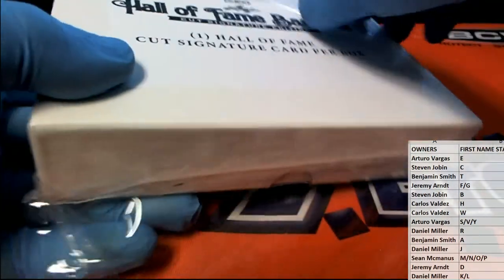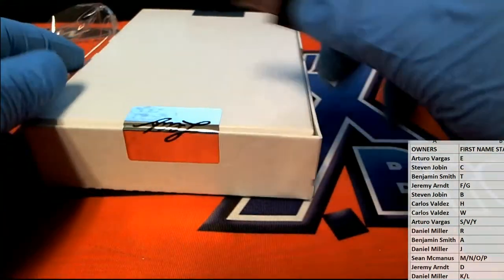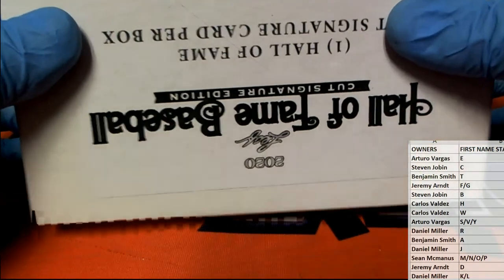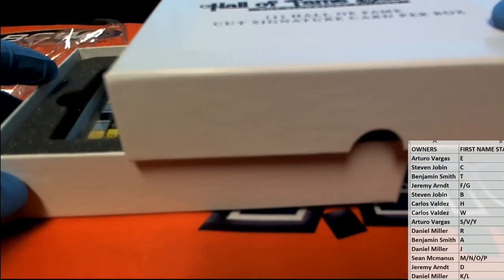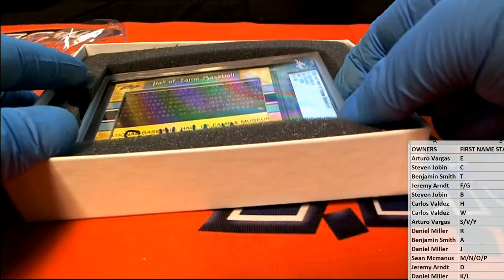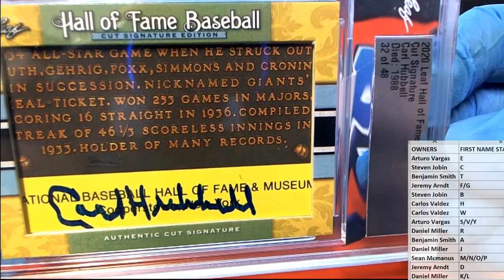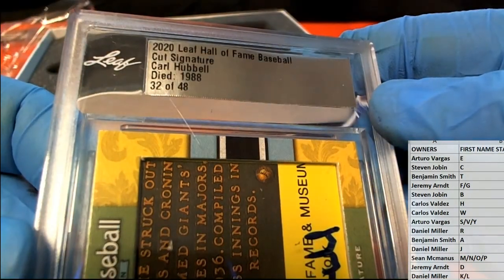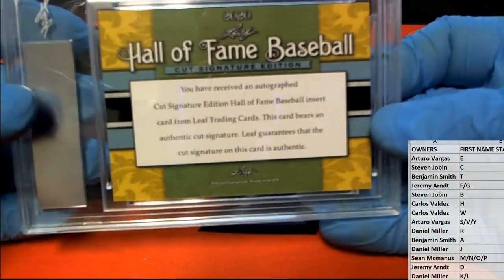Sorry guys, I'm a Forged in Fire nerd. Pretty sure it's Carl Hubbell — yes, 32 of 48 in the set. Unfortunately passed away in '88. Wow, Carl Hubbell — check that out, that's nice. Baseball legend.